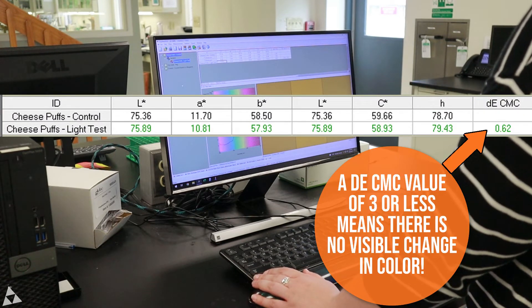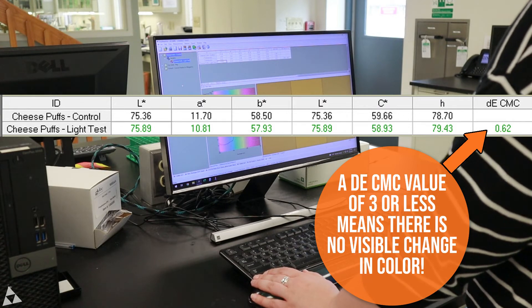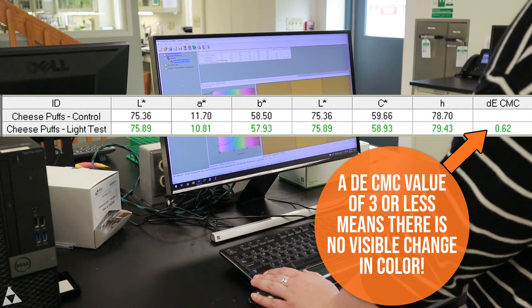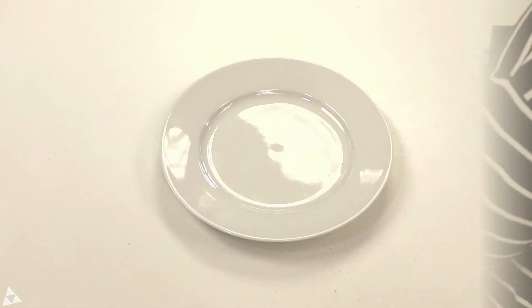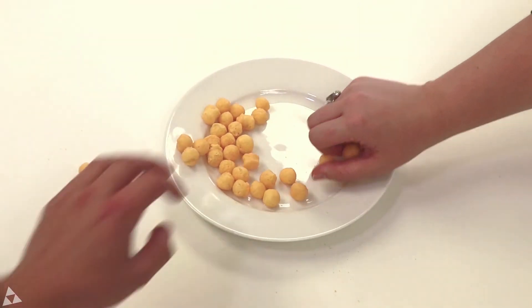We look at the dE CMC value, or the overall change in color. This compares the original color reading to the new color reading and tells if any color loss occurred during the test. As you can see, the before and after readings are extremely close, meaning the annatto color passed the light stability test.